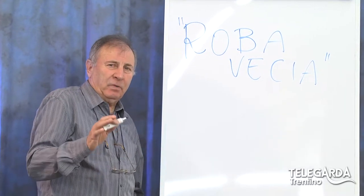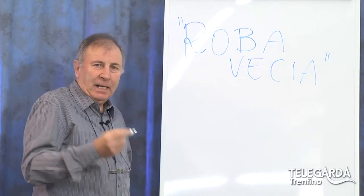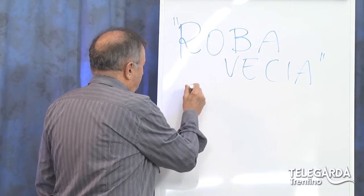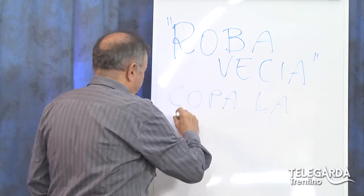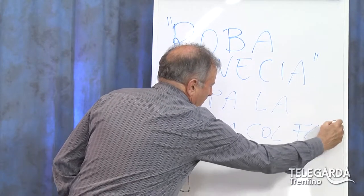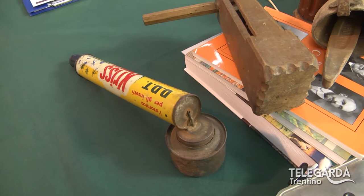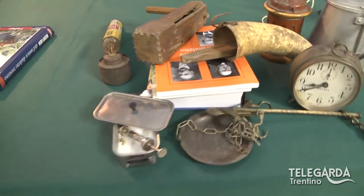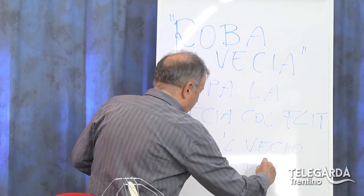Vedete questa scritta 'roba veccia'? Oggi l'argomento è molto interessante. Vi dico subito che questo termine 'veccia' mi fa venire in mente quel detto, quel modo di dire: 'copa la veccia col flit'. E siccome parliamo di roba veccia, ecco il kit, questo era quello del flit. Si dice anche 'copa veccio col flit'.